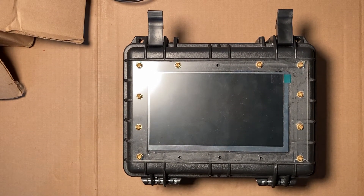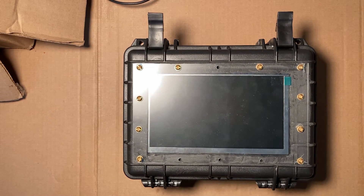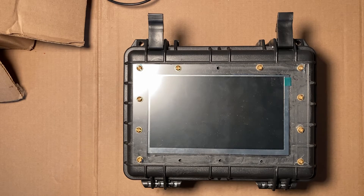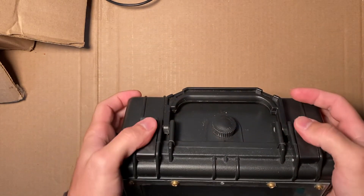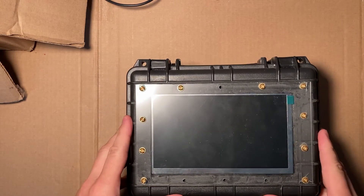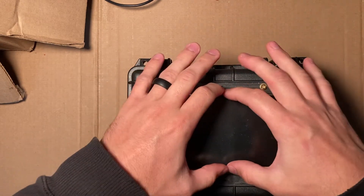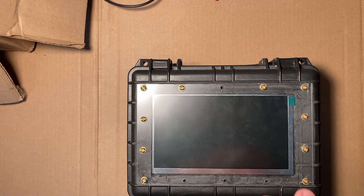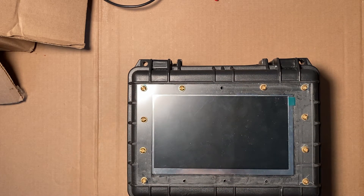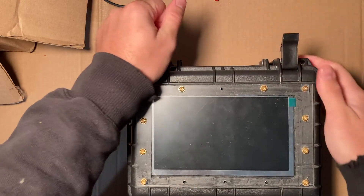I've been working on a project for almost a year now — I pick it up and set it down every so often — but I figured I'd share it and see if anybody else is interested. It's a marine navigation system housed inside an Apache case, which is like an off-brand Pelican case. I used acrylic glass to protect the screen — I cut out a hole, inserted the screen, and put acrylic glass on the front and back. It's going to be sealed once I'm fully done with all the modifications.